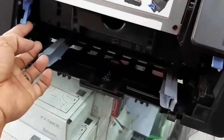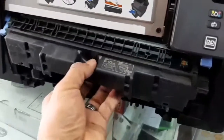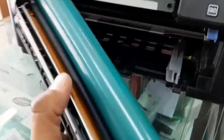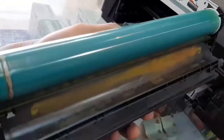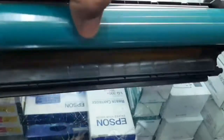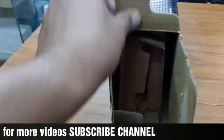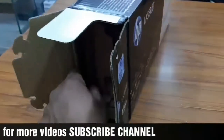Unlock the right side and left side, then remove the old imaging drum. If the imaging drum has any damage, the printer will not print perfectly — the printout may have faded color, lines, or other problems. See, this one is damaged; this base powder is visible here.